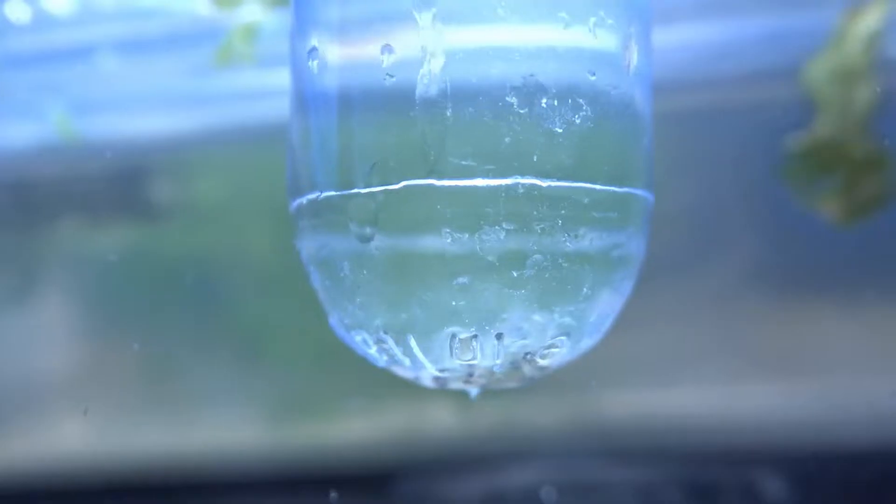Welcome back to the channel. In today's video I'm going to update you on my Japanese rice fish and put some into my pond.